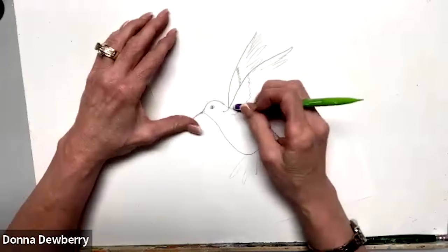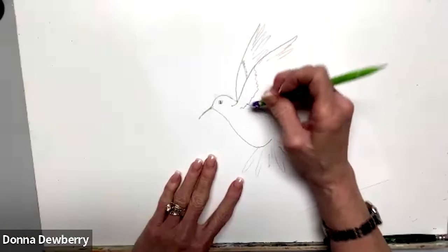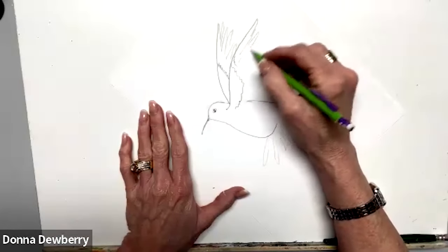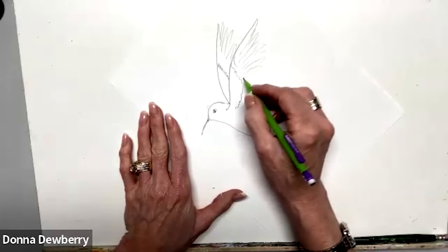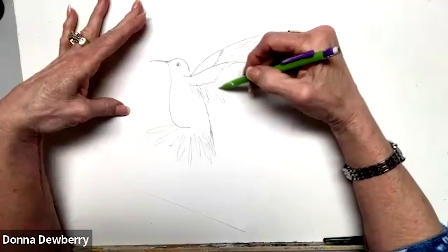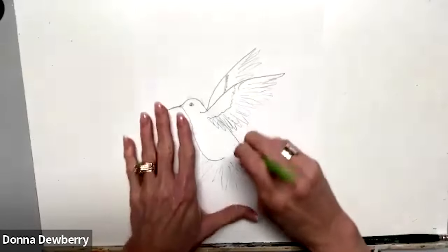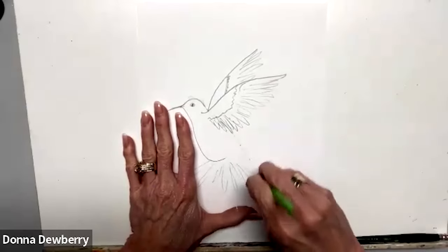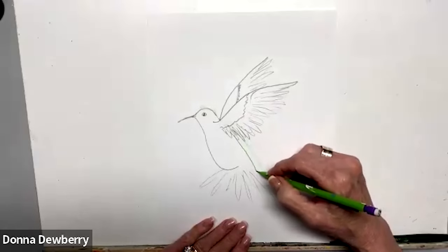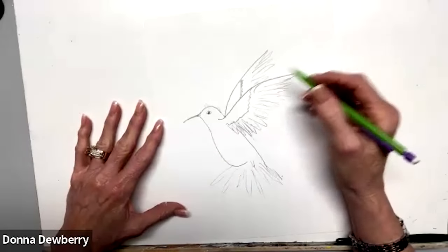I'm going to erase this — I kind of want to sketch it out so you can see what you're working with. These feathers are going to come all the way, smaller here and then grow. I'm going to take some of this off because I think in proportion we need to come right here. There we go.